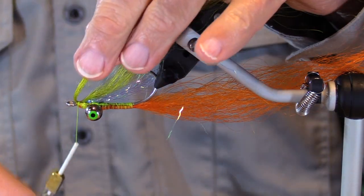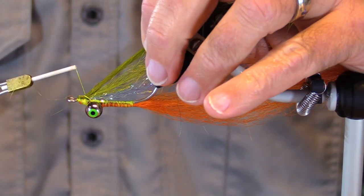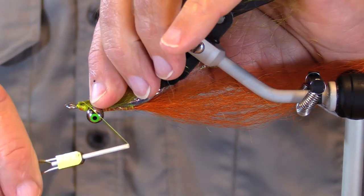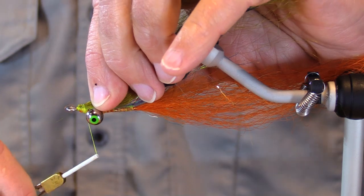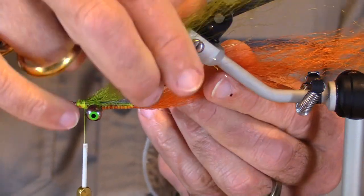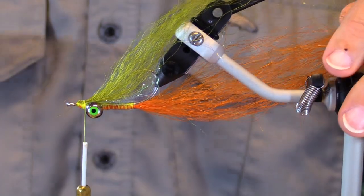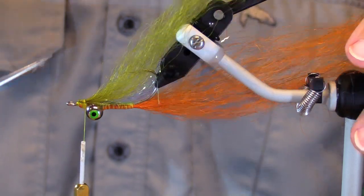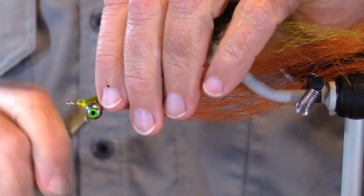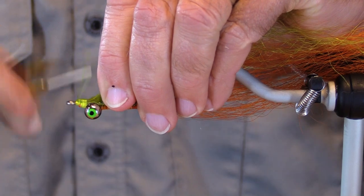I want to have the stubby parts of the yak hair facing to the rear. I'm trying to get this on here — it's getting caught around the dumbbell eyes, but there we go. Looks like the back, the top, and the belly are about the same. I've got some loose fibers here. I'm using a heavy thread, the Danville's 210 — you hear me talk about Danville's 210 so many times.